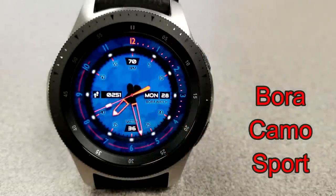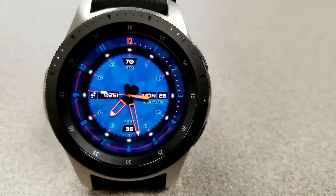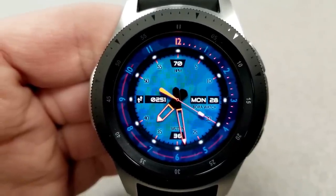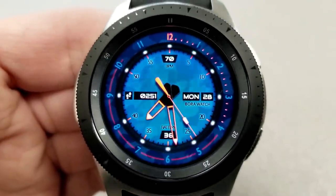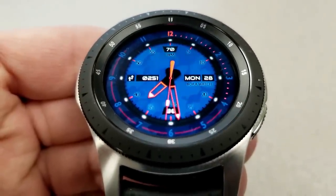The first three faces are all from Bora Studios. The one I'm showing you right now is a sporty analog watch face set in a multi-toned blue color theme, and it comes with some red accents for the hands and hour markers. This one also has a military flair to it, as there's a camouflage pattern for the blue background.